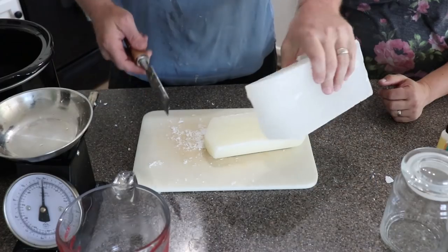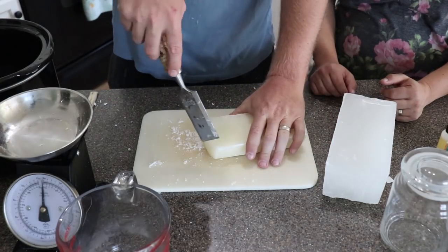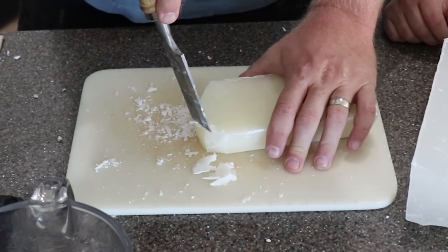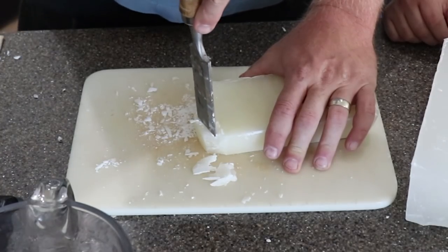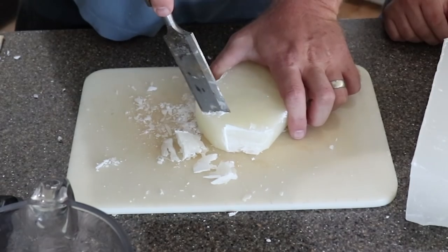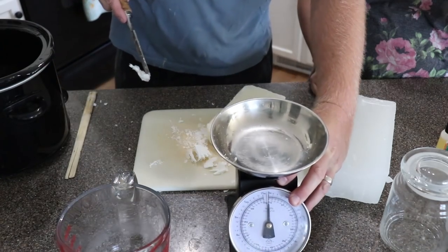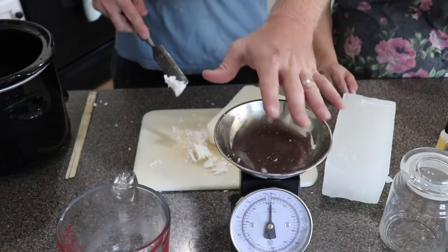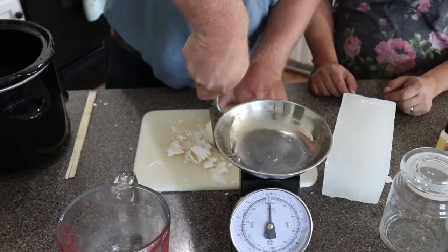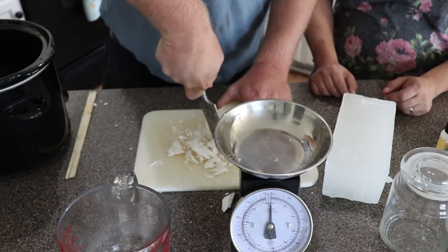Yesterday we tried melting big chunks first but that didn't work out so well. I discovered that taking a chisel is the easiest way to do it — you could probably use a knife too, just chisel away small chunks. We've got a little kitchen scale to weigh them and make sure the ratio is right, because if you don't have the proper ratio and you add your scent, it might not smell very strong.